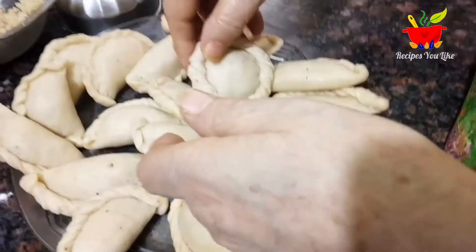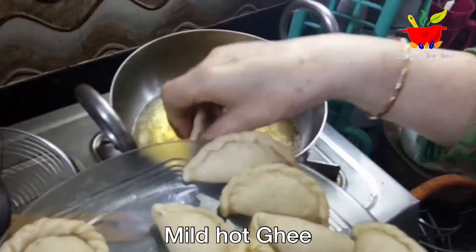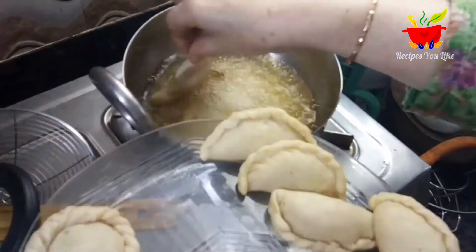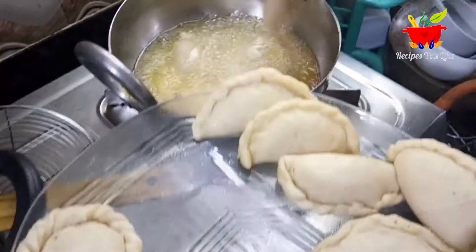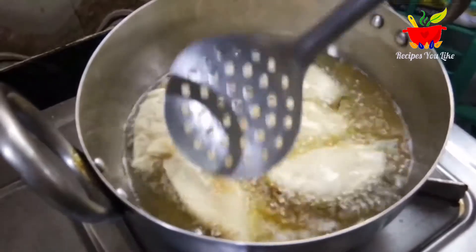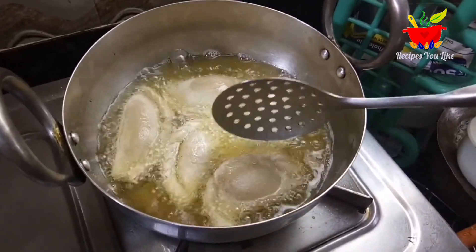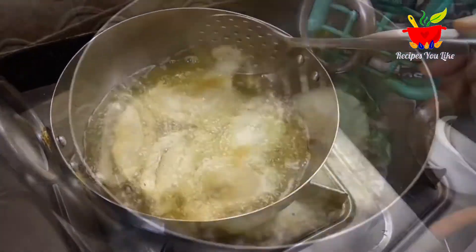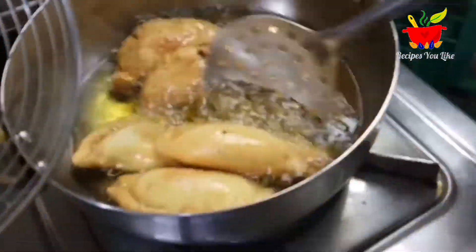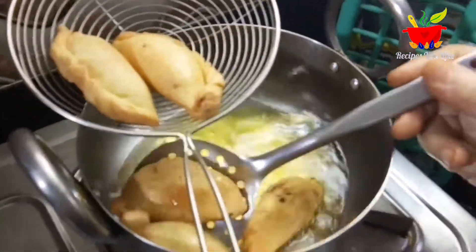To fry these gujiyas we are using ghee, which has already been kept to heat. The ghee is lightly hot — not too hot. We will fry these gujiyas over low to medium heat. Too-hot ghee can burn the outer cover immediately while keeping the gujiyas raw inside. When frying the second batch, either switch off the gas stove for some time or add a little more ghee in your kadhai to drop the temperature before adding the next batch. Our gujiyas have now been evenly fried on both sides and are golden brownish in color.